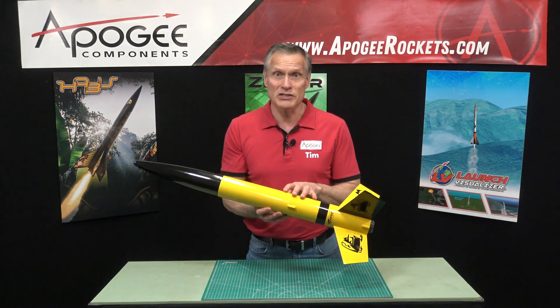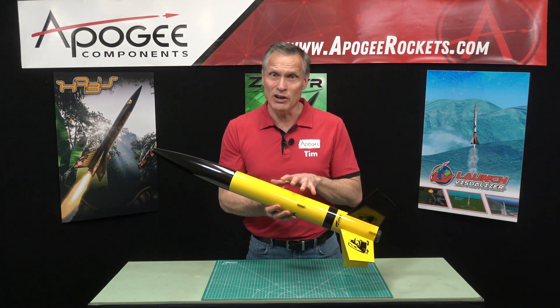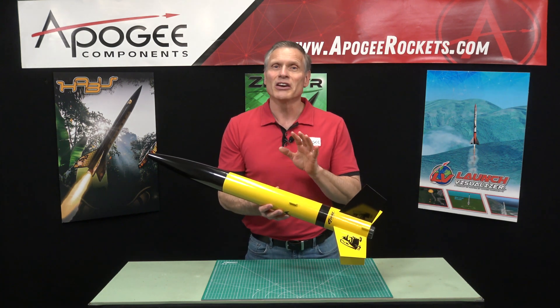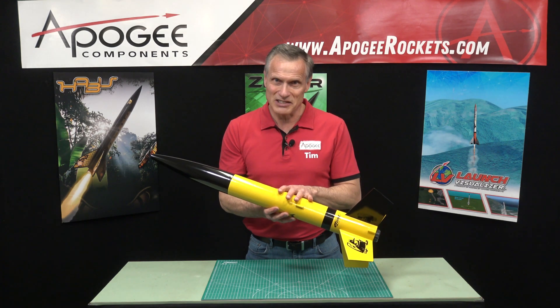So this is the Estes Great Goblin. You'll find it here and all the rocket motors that will fly it here at apogeerockets.com.